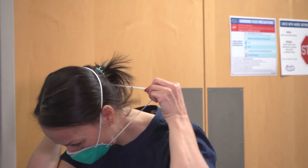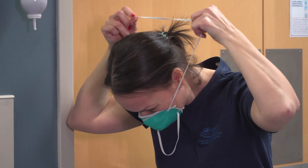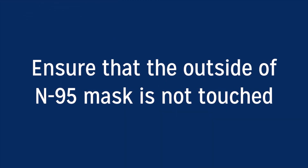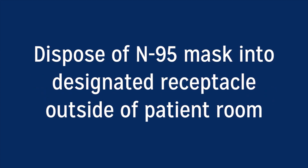Remove N95 mask by grasping the bottom elastic piece and letting it drop in front of face, then repeat with the top elastic piece, ensuring that the outside of the N95 mask is not touched. Dispose of N95 mask into the designated receptacle outside of the patient's room.